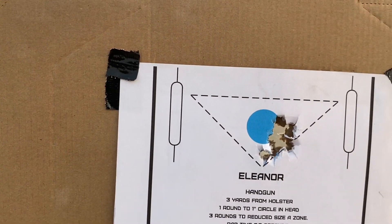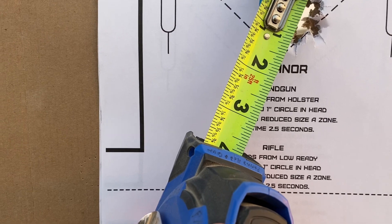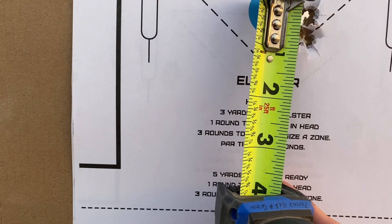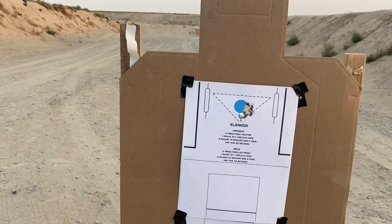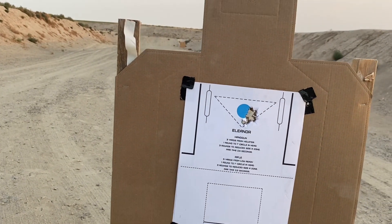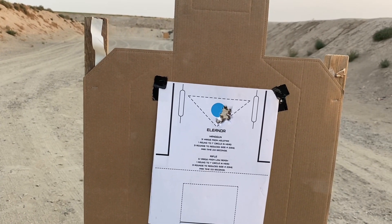That looks pretty good. Center to center we are right at an inch, and it looks like I pulled that one just a little bit. The nine-round group looks to be about seven-eighths of an inch. So it did increase accuracy — we were averaging one and three-eighths to one and a quarter with iron sights. Right off the bat you're dropping a quarter inch. I probably could have taken more time and done a little better, but with this ammo I'm very happy with that result at 10 yards.